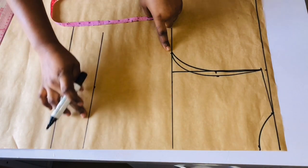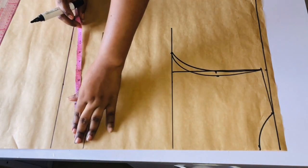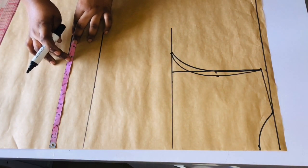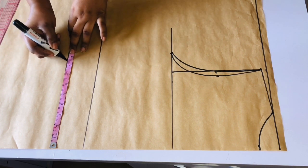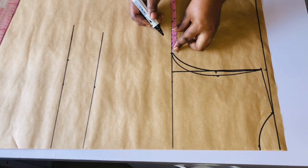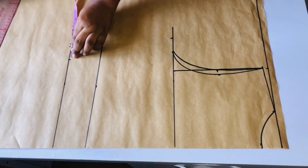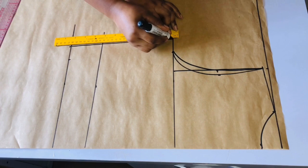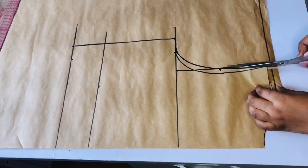The next thing I'm going to do is take my body measurements. I'll come to my waistline or the top length and divide my waist measurement by four, then mark it on the top length. If your waist is 13, divide by four and mark whatever you have. I've already marked my bust measurement, so I'll add one and a half inch swing allowance. I'll come to my top length and add the same one and a half inch swing allowance, then connect the points together.